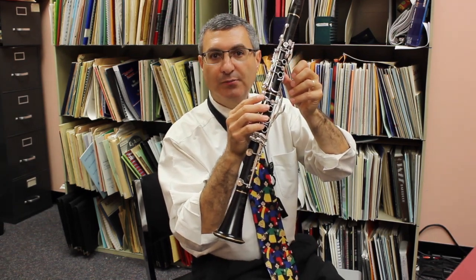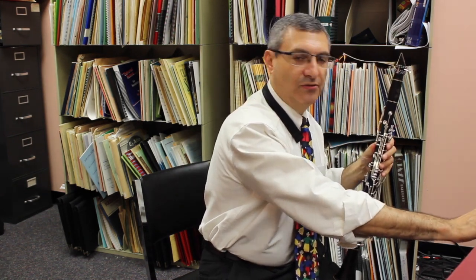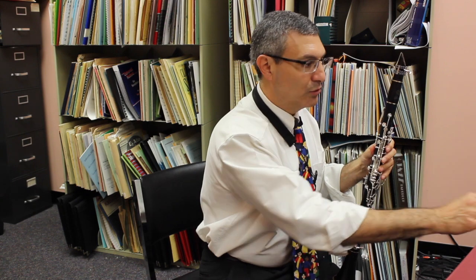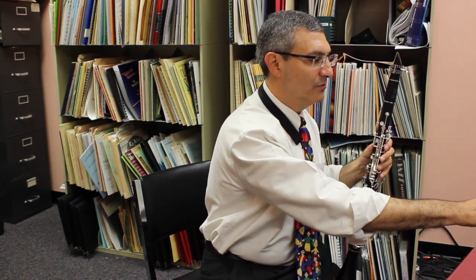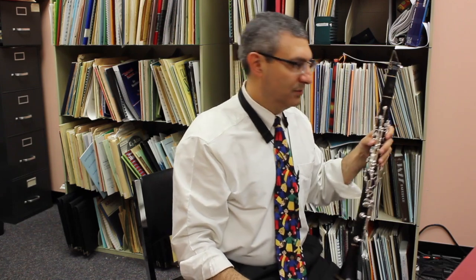If you find that the note is a little flat, which it can be, I sometimes press my bottom side right key right here. The second thing I do with the tuner, in order to tune, is I pull up another type of tuner — it's called a Tonal Energy tuner, and it looks kind of like this.